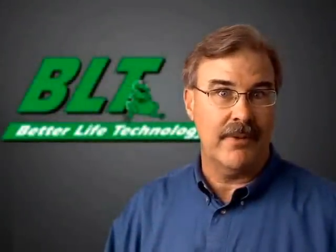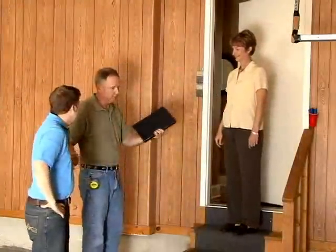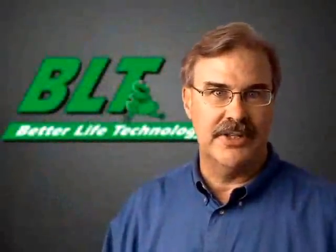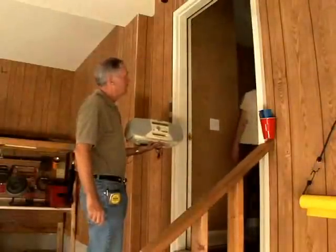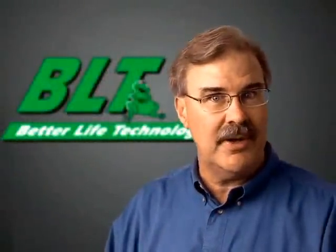Once at the installation site, remember you and your crew are guests. It's important to always be aware of proper conduct, language, and overall courtesy to the customer. If entering the home or office, for example, removing your shoes shows respect for property. A small gesture like this speaks volumes about your professionalism to the customer. If you bring a radio to the site, ask the customer permission to use it and be aware of the volume level. These items may seem unimportant, but a satisfied customer will not forget attention to these small details, especially if minor problems arise later.